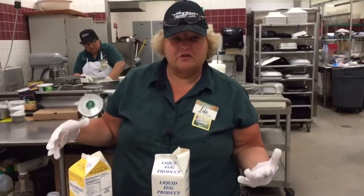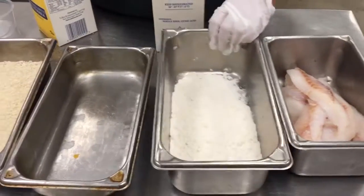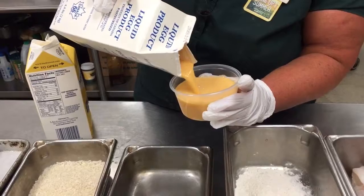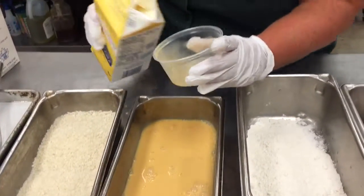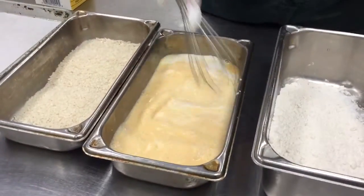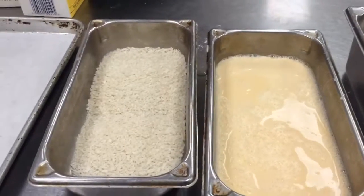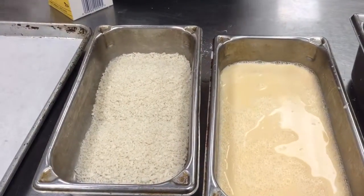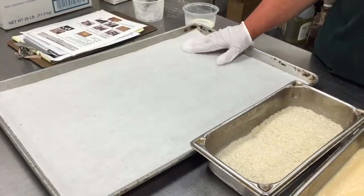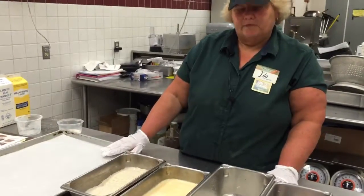We're going to set up our breading station. We have our cut fish, then we have our Pride of the West all-purpose batter flour. Our liquid egg mixture is in the center — it's one to one, so if you use a 12-ounce container of liquid eggs you would use a 12-ounce container of buttermilk, and you combine those together until mixed. Your third pan will be your panko. You will need about one sheet pan for a 15-pound box of fish.